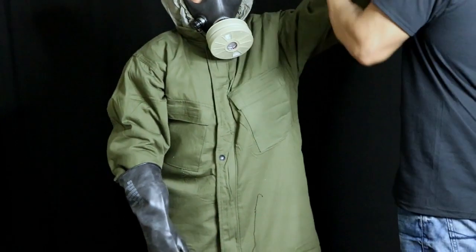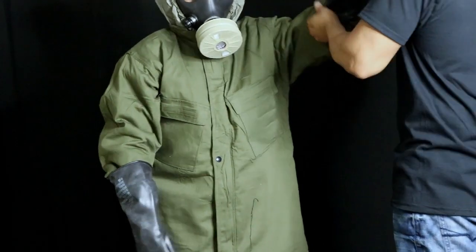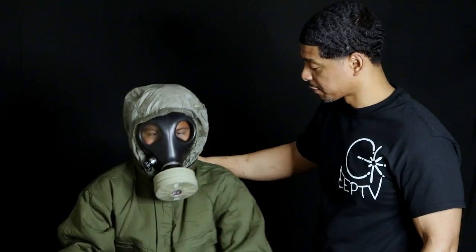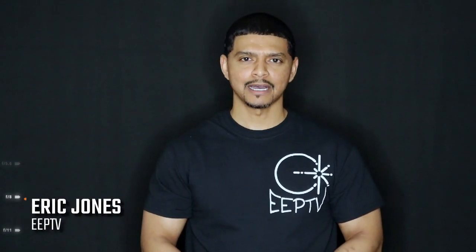There you have it — this is what the full chemical suit looks like when you put it all on. It can go a lot faster with practice. Thanks for watching Eclipse Entertainment Presents, where we bring you entertainment, news, and reviews. Till next time, God bless.